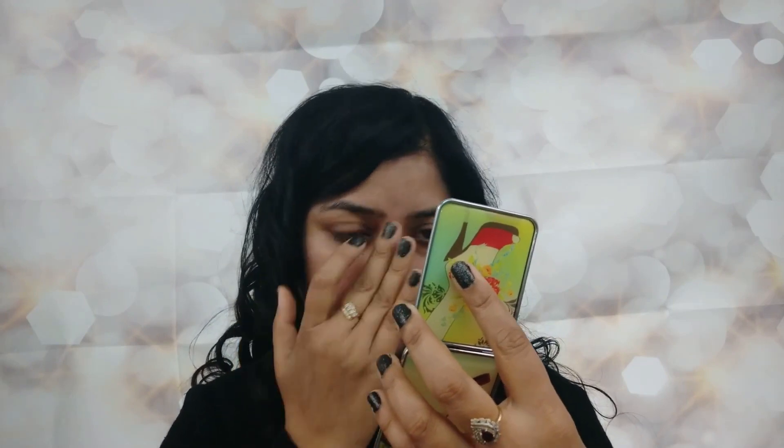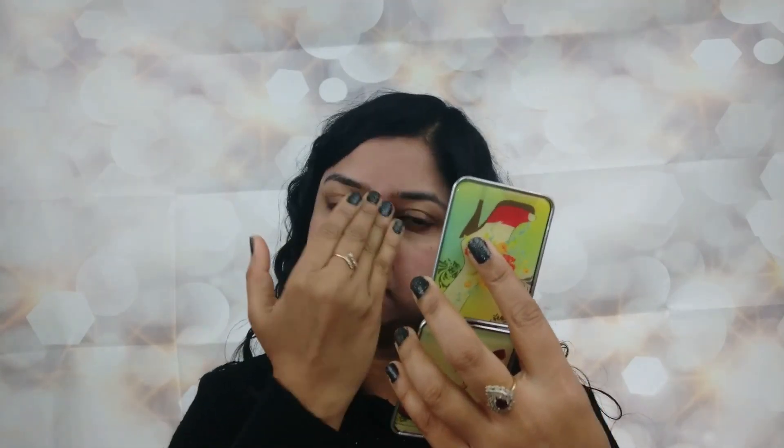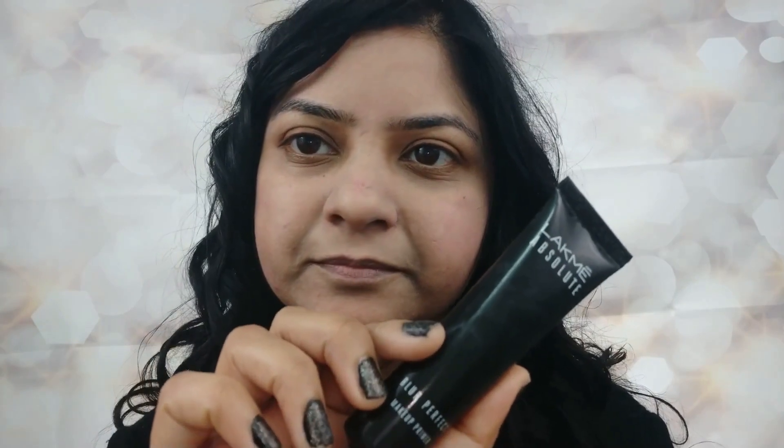Now I'm going to apply it all over my face — on my chin, on my nose, on the forehead, and on the neck also. You should not forget your neck otherwise it won't look good. As you can see, it has given a pearly shine to my face and the pink color has disappeared properly.